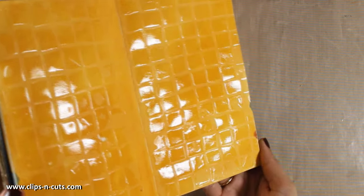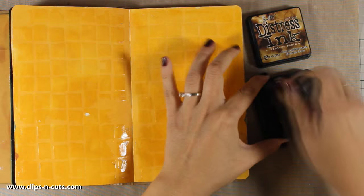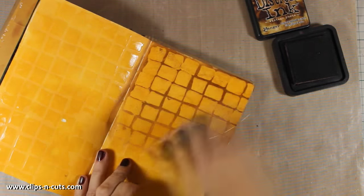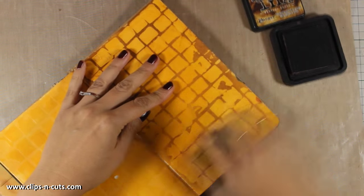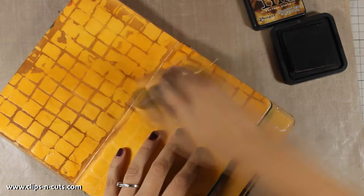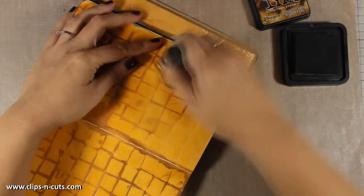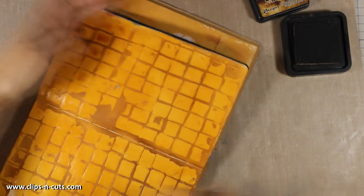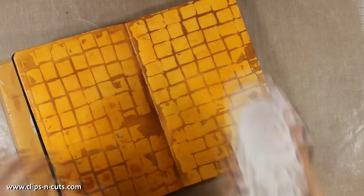Now my background is dry, so I will be using my blending tool with distress ink and go all over my background. The ink I am using is vintage photo. Glaze resists distressing, so the ink goes only where there is no glaze. I am going to apply my distressing all over both pages and then use a cloth to wipe off all the excess ink that stays on top of those tiles. I just love the effect — this is a great technique for backgrounds.